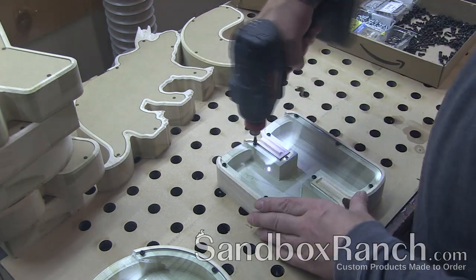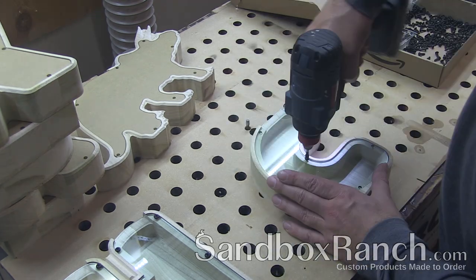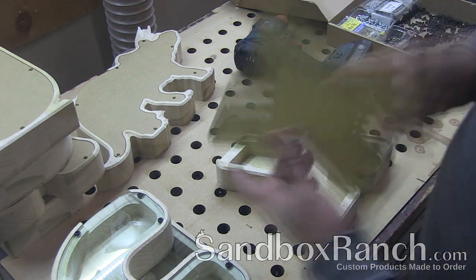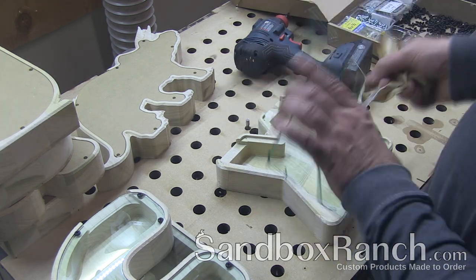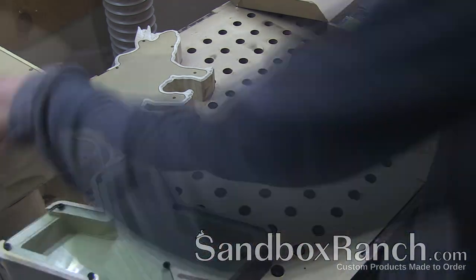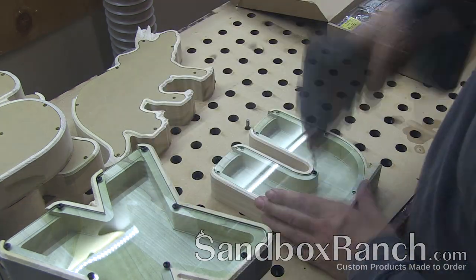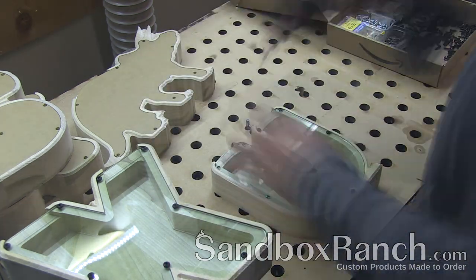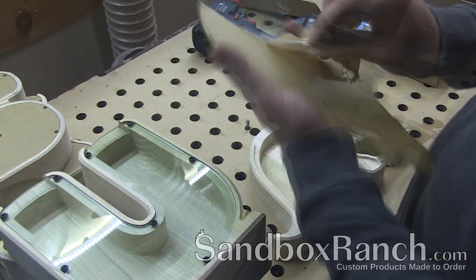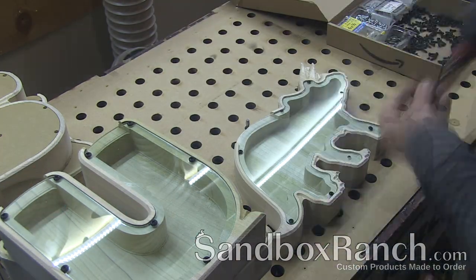The nice thing about the acrylic is I can get it in a bunch of different colors, which is an easy way to customize your bank if you don't want a name engraved on the front or back. The laser engraving on any aspect of the bank is done at the very last possible moment — if there's a problem with the bank it's rejected, if there's a problem with the window it's rejected, if there's a problem anywhere else it's rejected. Only when I have a perfect bank do I go ahead and engrave it, then package it up to ship to the customer.